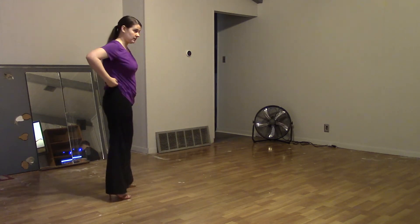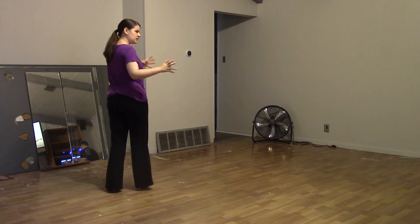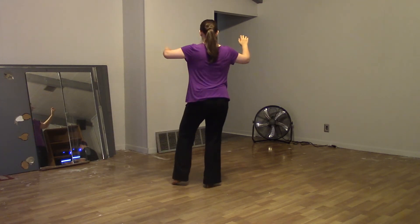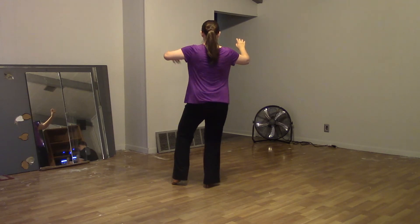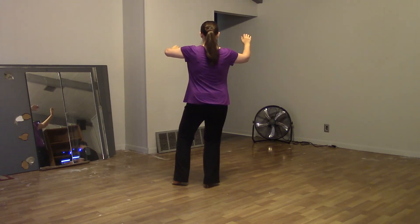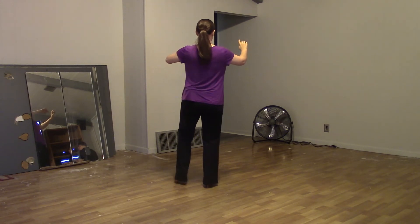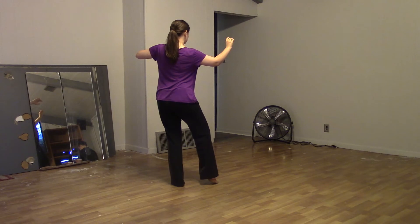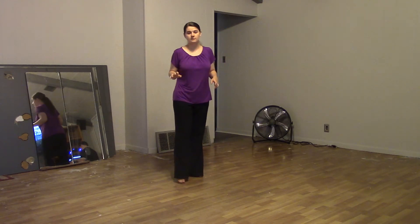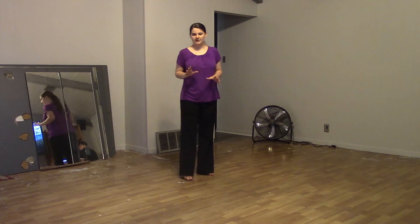I want to make sure we understand where this change of weight happens, because with this particular set we're going to be going to the right twice, which is a little different. So we have one, two, three, touch — we've gotten some room — and we're settling into that hand, keeping our knees bent and soft throughout the whole dance. We go forward, up for one, two, and then as we settle three, four, we've got that shape away and we're ready to go back one, two, three, four into our base.